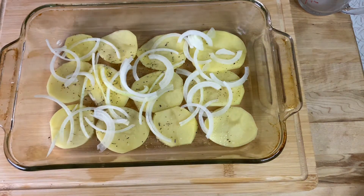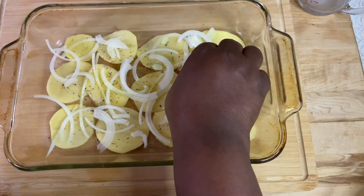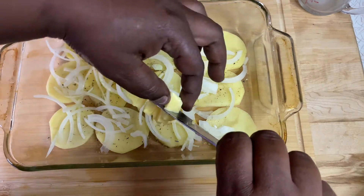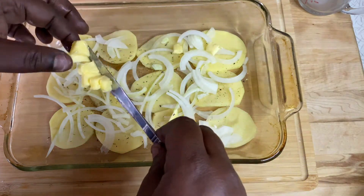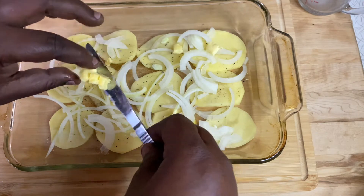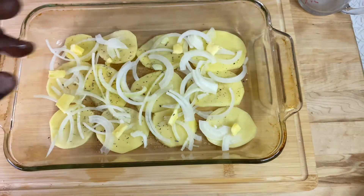Onions — spread it out. Go with your butter and get the chops just like that, and move it around the dish. Keep layering it until you're out of potatoes, and then we'll come with our cream and chicken.